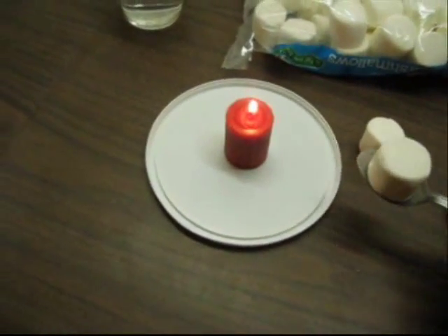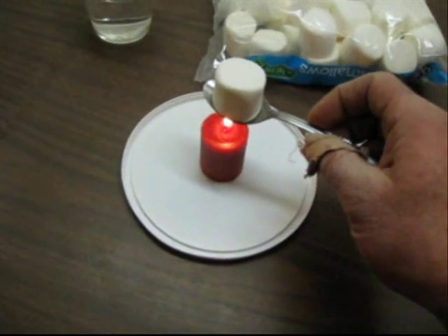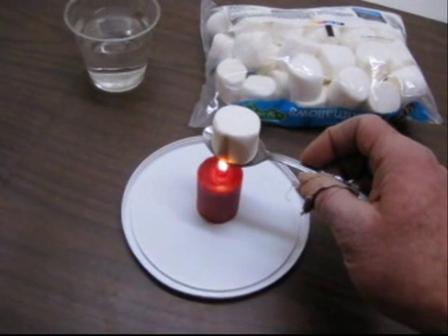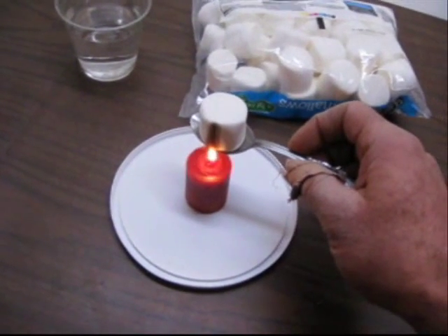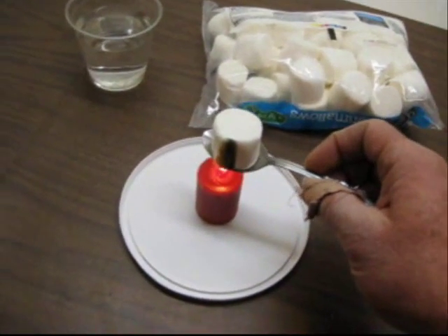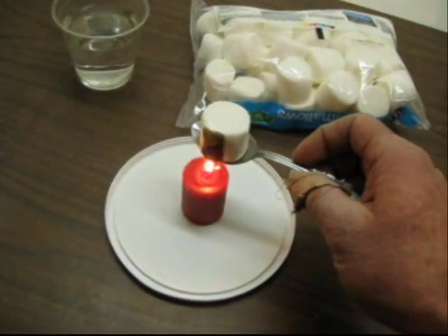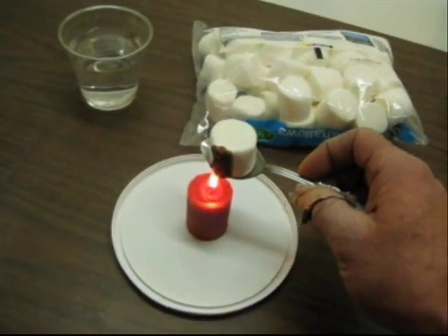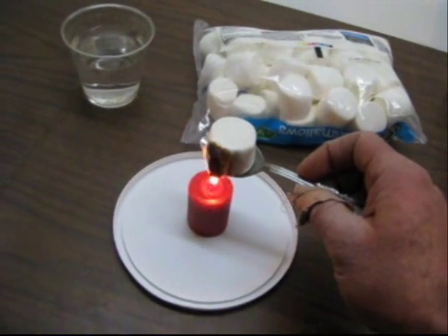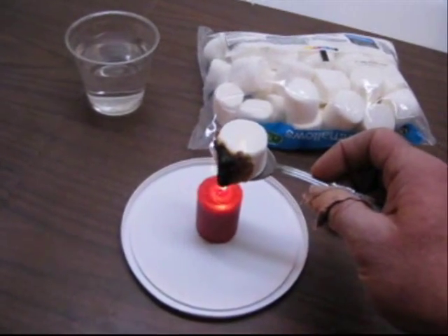So we'll go ahead now. The idea is to keep the marshmallow on the spoon and not dump it into the flame. Your students will likely be happy to have a little heat underneath it first, but pretty soon they'll want to go ahead and ignite it. And that's perfectly okay. In this lab, the idea is not to roast the marshmallow like you might over a campfire, but to go ahead and just burn that marshmallow.